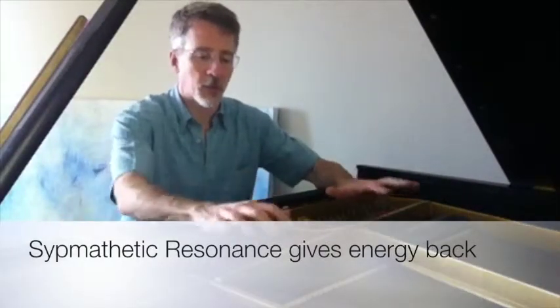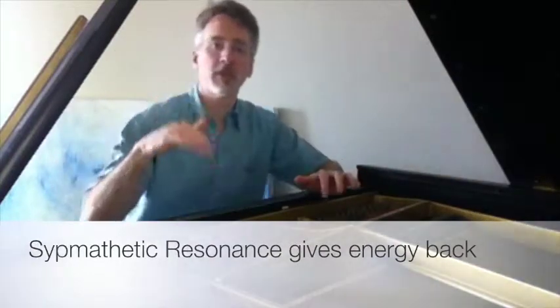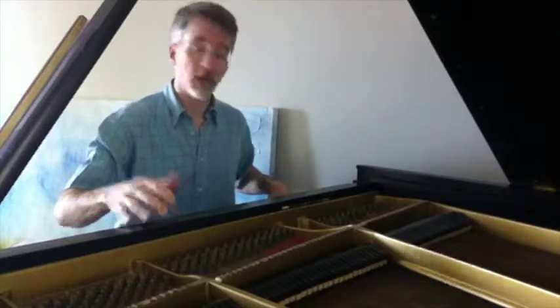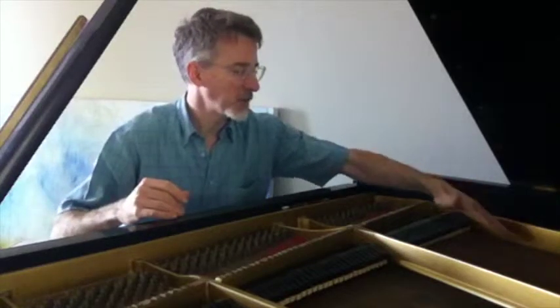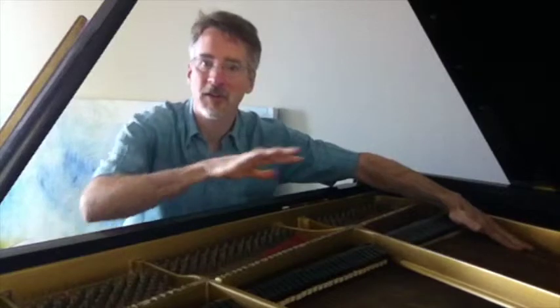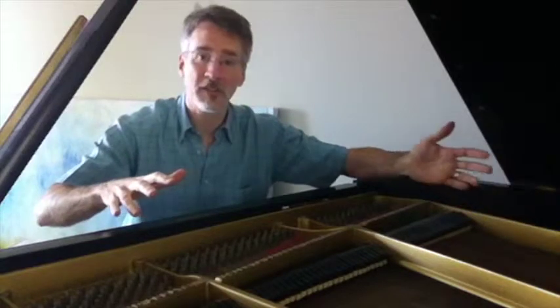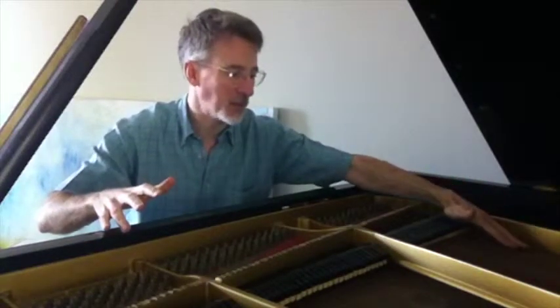The next thing we'll do is lift off all of the dampers by pressing the right pedal down, freeing up all the strings. We're going to hit a very low note on the piano and then find that note and dampen it with our fingers. You can still hear all the resonance happening in the other strings, and then if you let the string back up it starts to vibrate of its own accord again.